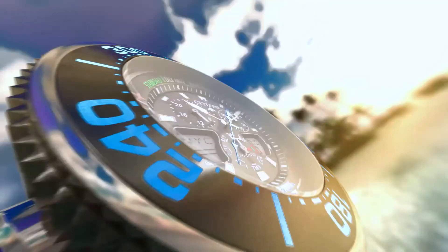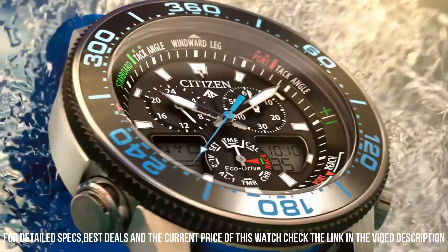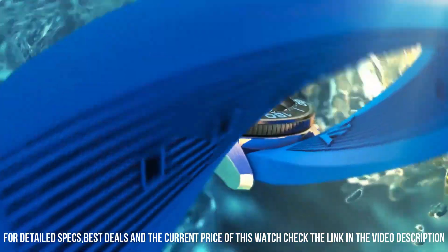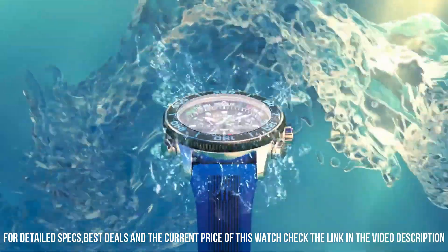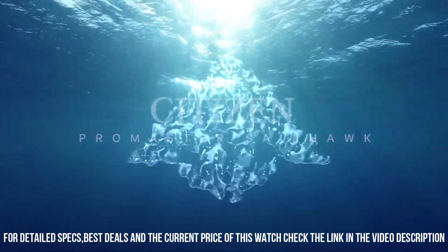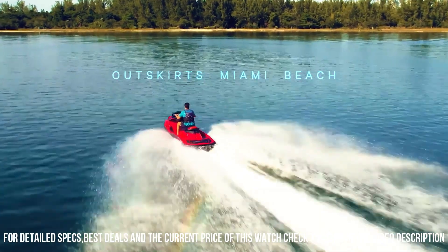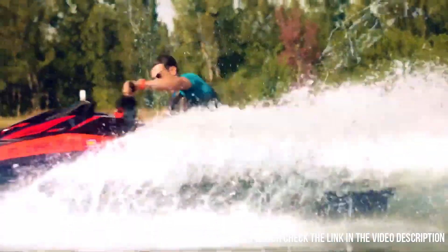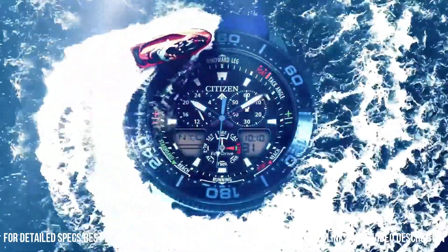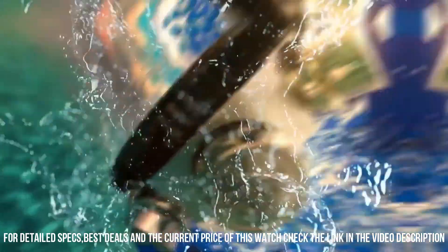Band length: 228.6 mm. Case width: 44 mm. Lug width: 21.52 mm. Band type: polyurethane strap. Case material: silver-toned stainless steel with Promaster crown ion-plated bezel. Crystal: mineral crystal, impact and shatter resistant. Buckle clasp.